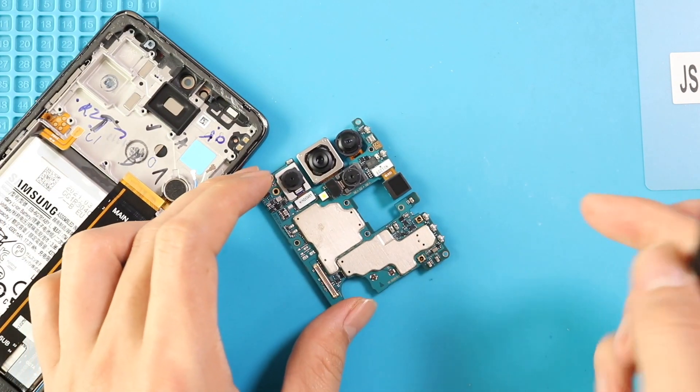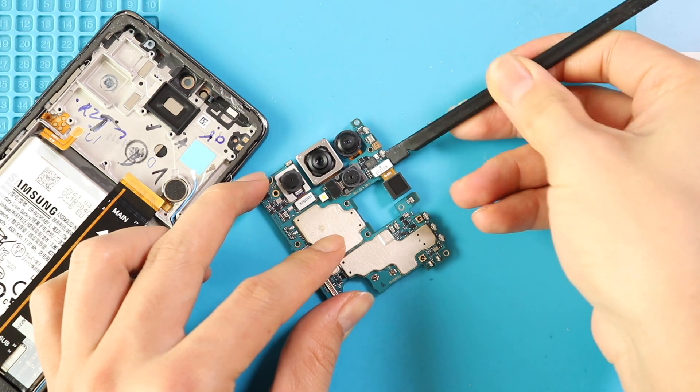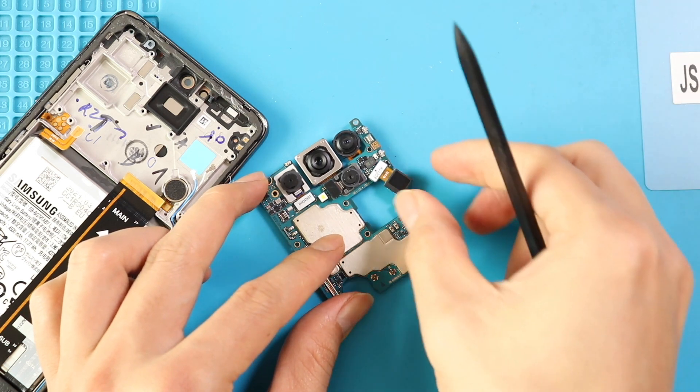Next, plug out the front, macro, and depth camera modules, and then disconnect the main and ultra-wide camera connectors on the rear side of the logic board.